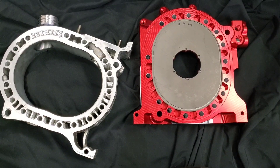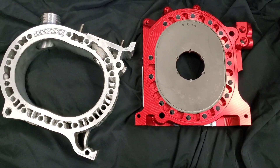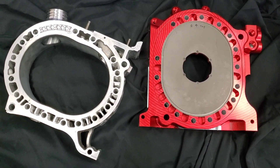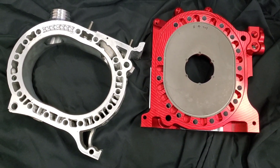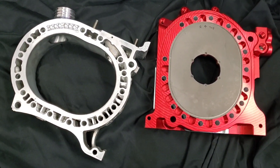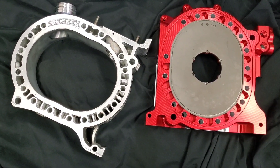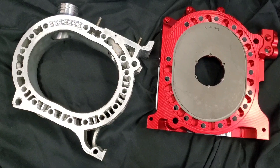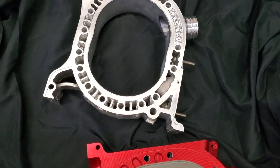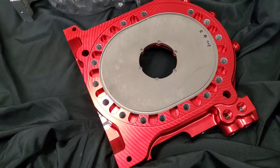At Kyle Mohan Racing, we're hanging out in the KMR shop and we have some of the coolest rotary parts available to date. We're working on some billet aluminum billet block motors — this is a 13D peripheral port — and aside from that, really awesome billet side plates. We also have one of Chip Orsu's amazing peripheral port housings here.